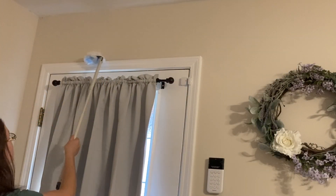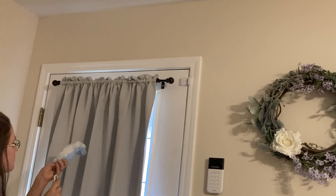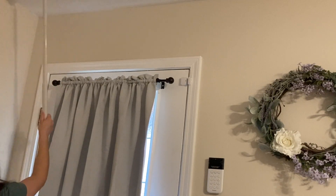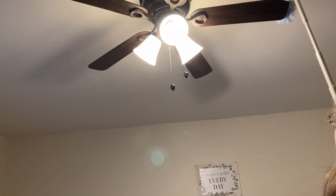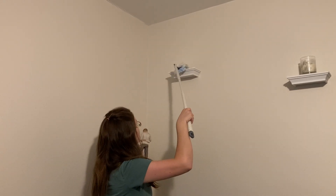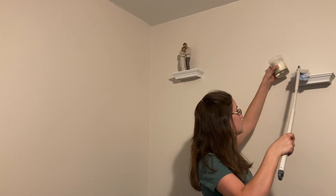Having a heavy-duty duster with an extension arm can make such a difference to your cleaning routine. It is so nice that you don't have to carry around step stools or pull over a chair to reach some of those awkward or out-of-reach places. Having the right tool for the job can make such a difference to your daily cleaning routine.